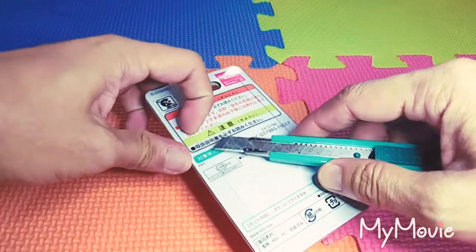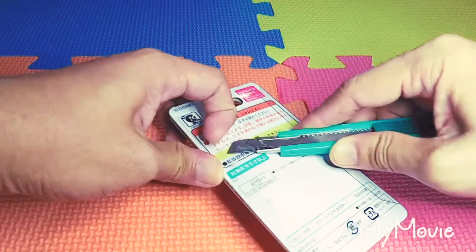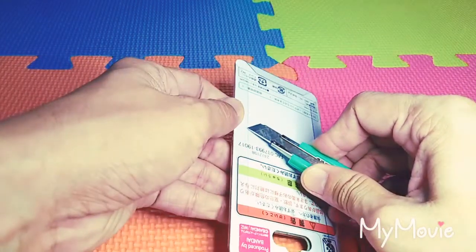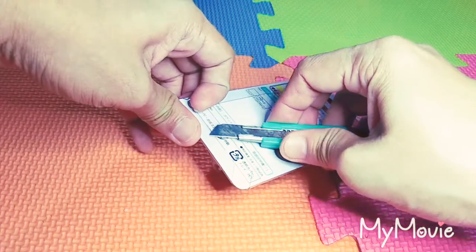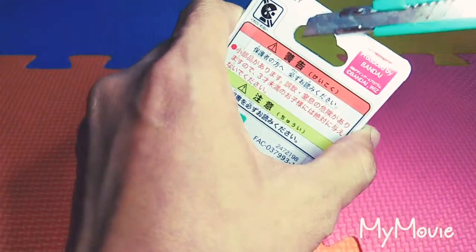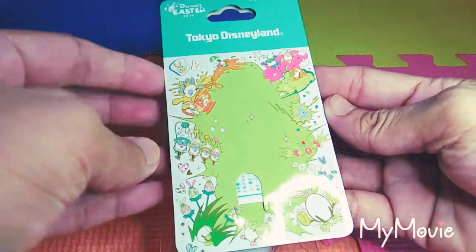I don't want to damage the packaging as usual. It's a different tape that they used here. There's another tape here which we need to cut. There you go. So here's the packaging — so cute, so colorful.